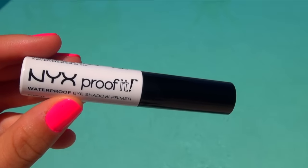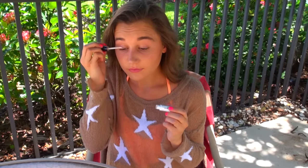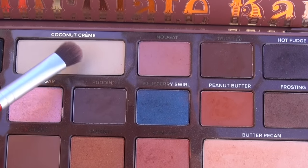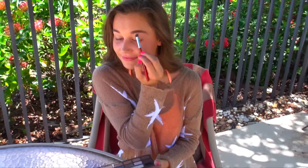Starting out with a bare face, I grabbed my NYX Proof It waterproof eyeshadow primer and put that all over my lid because it's so amazing — it's going to make sure that none of your eyeshadows budge at all, no matter if you're sweaty or wet. Then I grabbed my Too Faced Semi-Sweet Chocolate Bar palette and grabbed the shade Coconut Cream and put that over my entire lid to give a really bright, awake look.